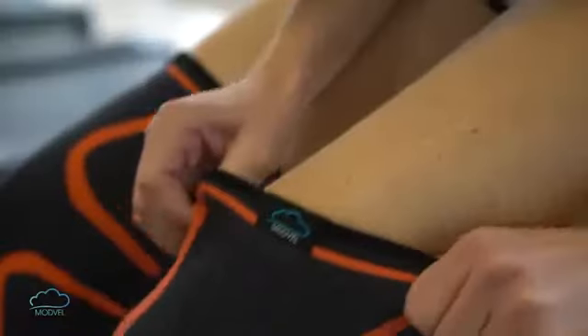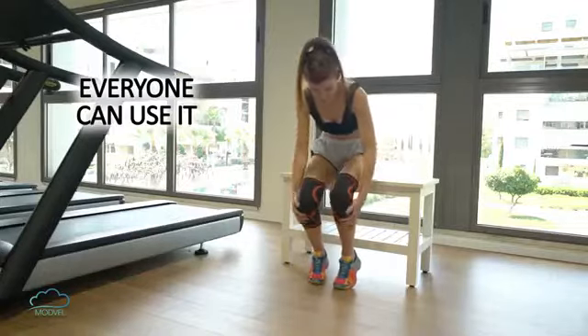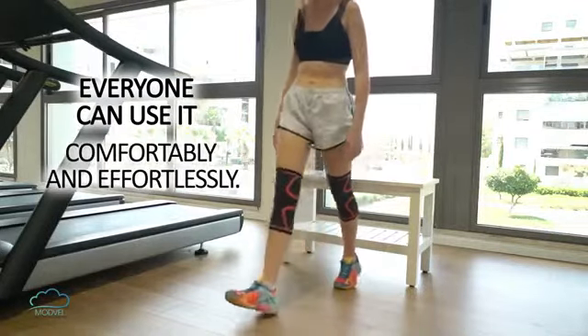Modvel Knee Sleeve is easily dressed and made of a non-slippery, light, and breathable material so that everyone can use it comfortably and effortlessly.